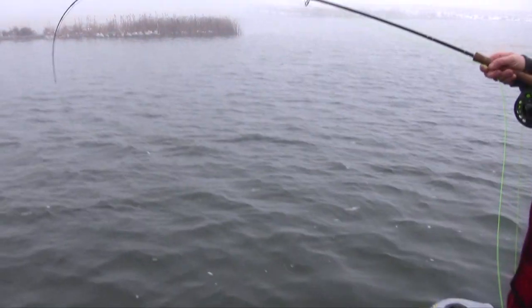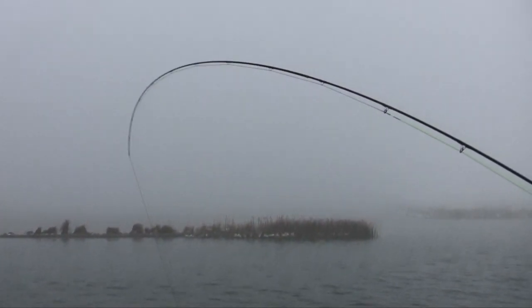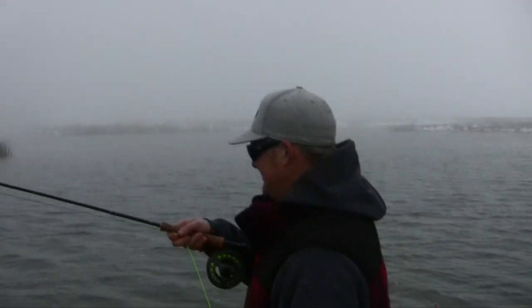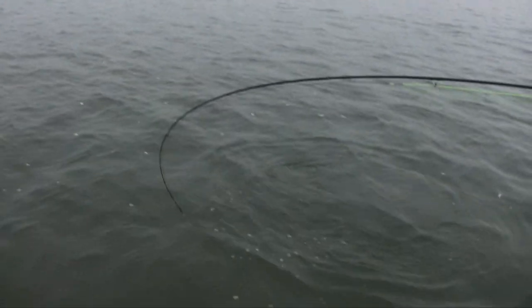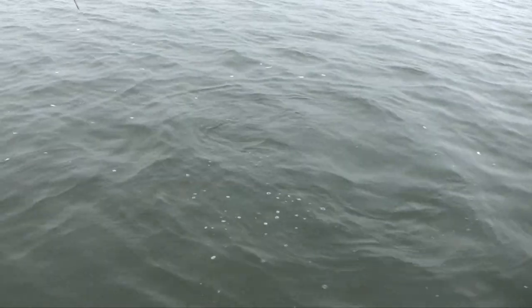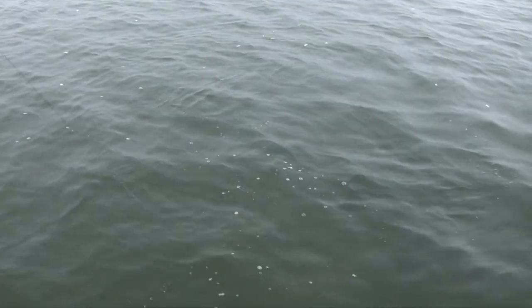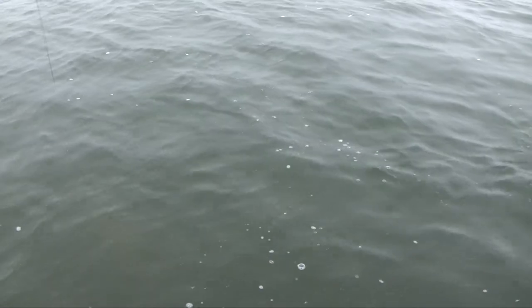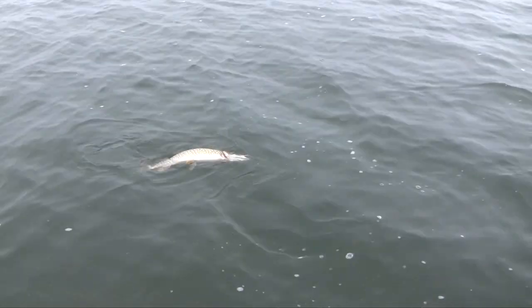All right, here we are end of the day, about five o'clock. Fish on — rod's going on here, going on the fly. We both just said it's cold, we haven't caught anything for a while, let's go home — and all of a sudden Rod hooks into a fish. It's not a bad one, it's not huge, but you know what, it's not bad at all.